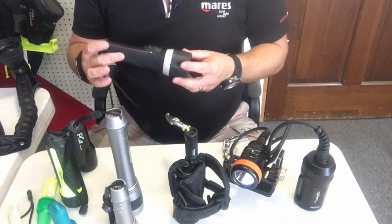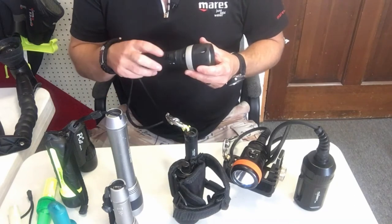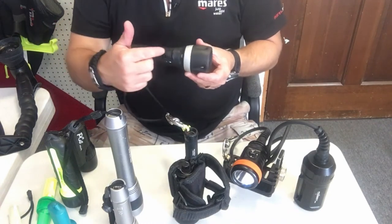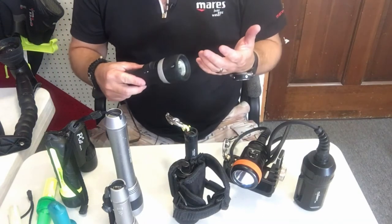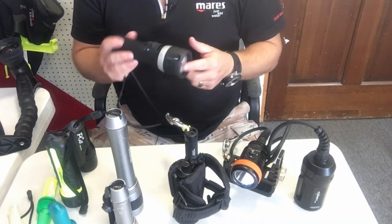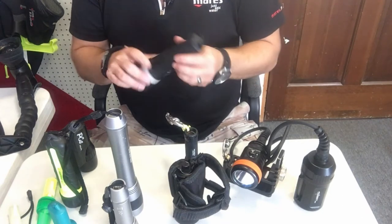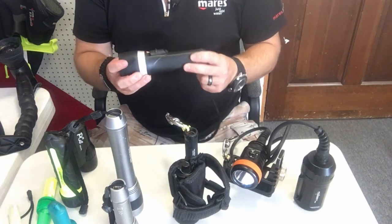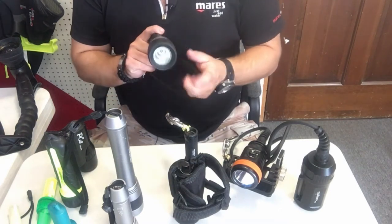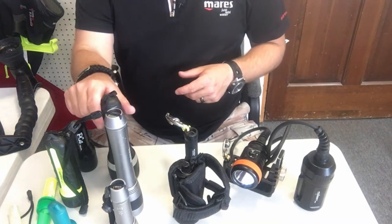The Mares EOS 3 is no longer manufactured, but it was unique for two reasons. First, it had a magnetic switch — unlike twist-on lights where you risk breaking the seal, the magnetic switch lets you turn the light on and off without compromising the housing seal. It also had a lock method so it wouldn't accidentally activate. Second, it had a dual head with both a spot and a flood built in. It had a rubberized case for shock protection, came with an LED bulb, and was very inexpensive for the quality offered.